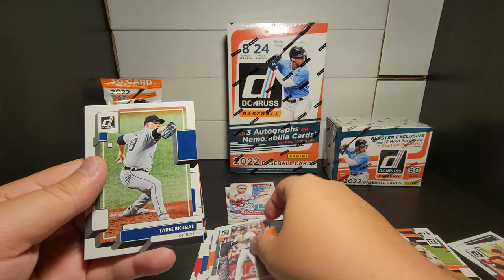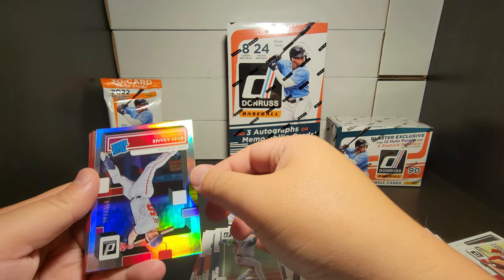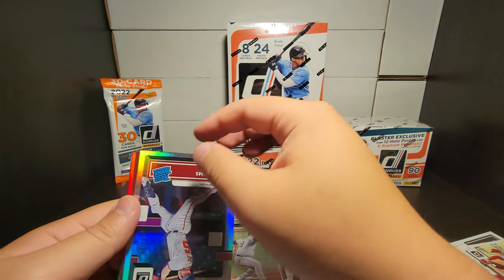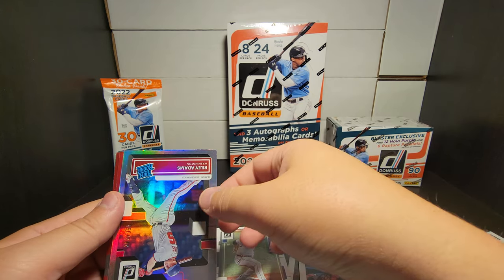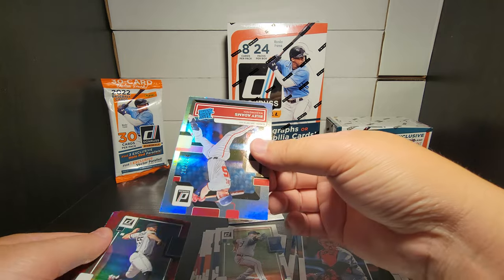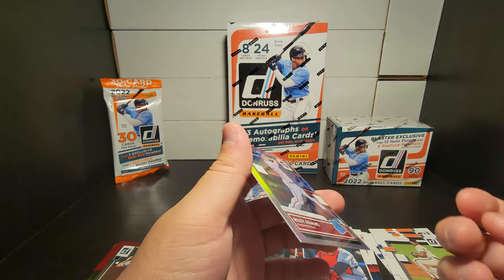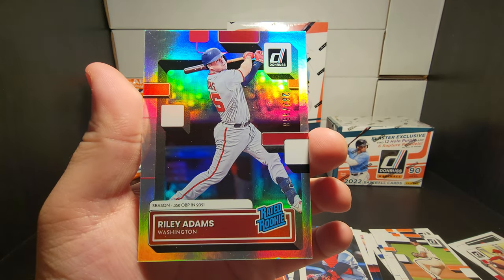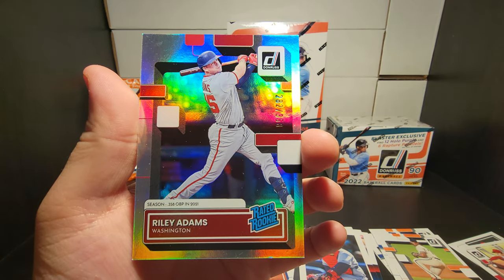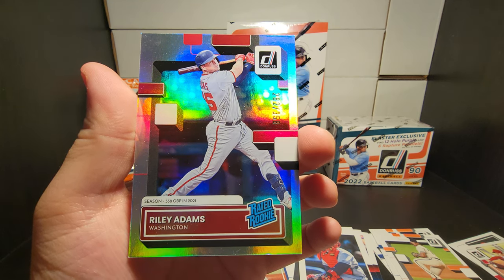We have a numbered rated rookie - oh, slightly dinged right there which is sad - Riley Adams, out of 358. Actually, out of 358 this is number 282. These fat packs have really really nice cards.